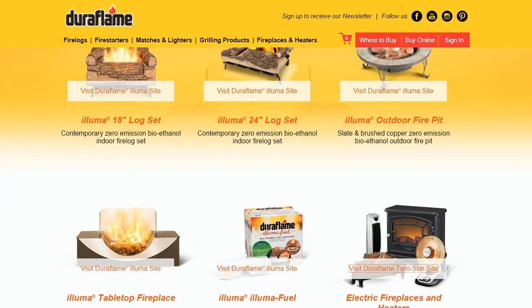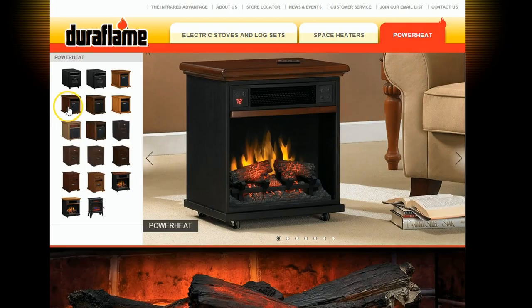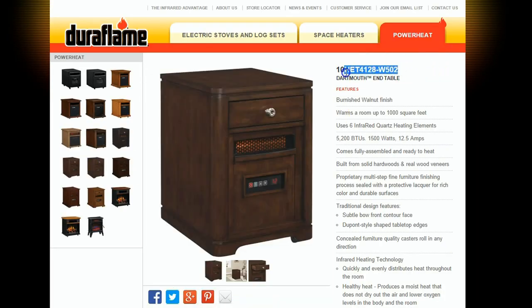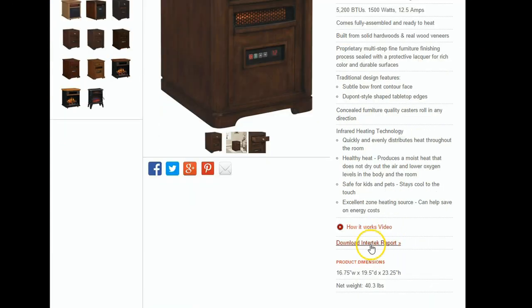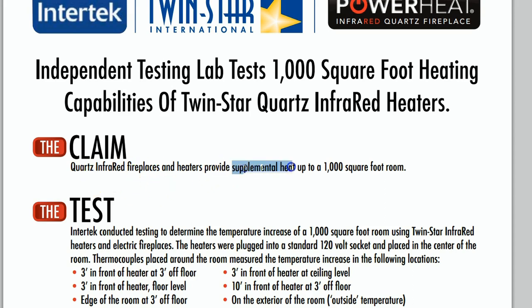Here we are on the DuraFlame website — you can see they have a lot of different products listed. We're going to click on the DuraFlame TwinStar site, which I'm assuming has something to do with the actual manufacture of the product. We're going to the Power Heat series, which is the series we're talking about. You can zoom in and get a close-up of all the different models, and you could search for a specific model number. Some model numbers I've seen aren't listed here, which I think may have to do with where they're being sold — big box stores may have a different model number than ones sold on Amazon. On the site, they're making the claim of warming a room up to 1,000 square feet. But when you scroll down and click the Intertech report, they're now adding the word 'supplemental' — supplemental heat — which I do believe is more accurate.